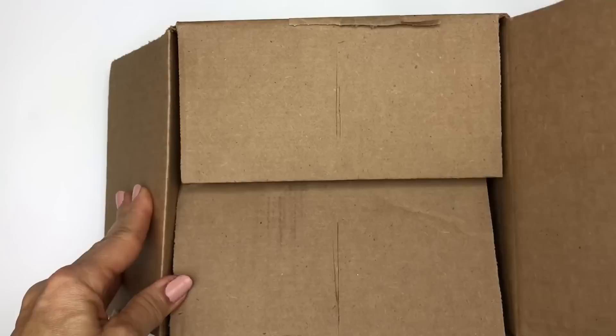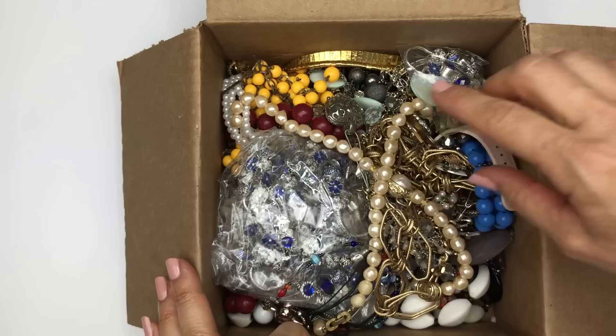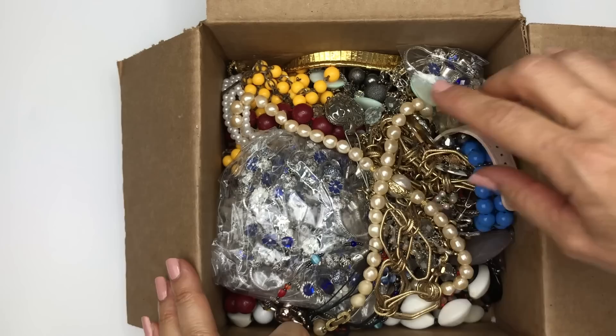It has been a while since I opened one of these. Here is a look at what we see when we first open the box. I am going to dump the box over in the corner and pick the jewelry out one at a time, and we will take a close look at each piece.